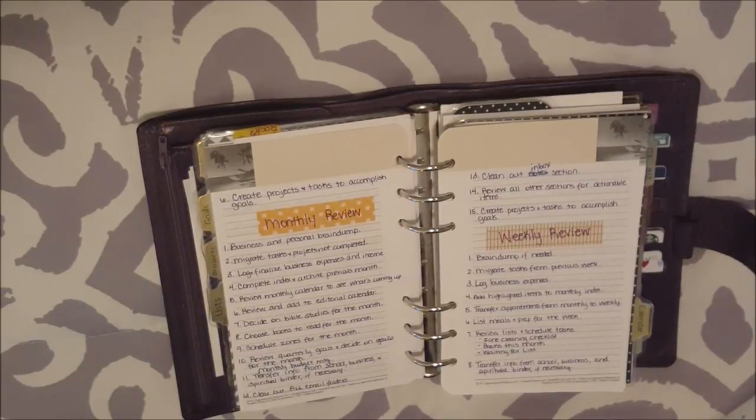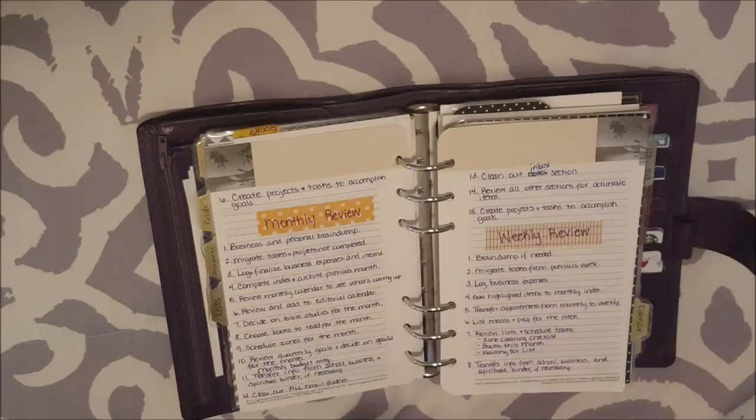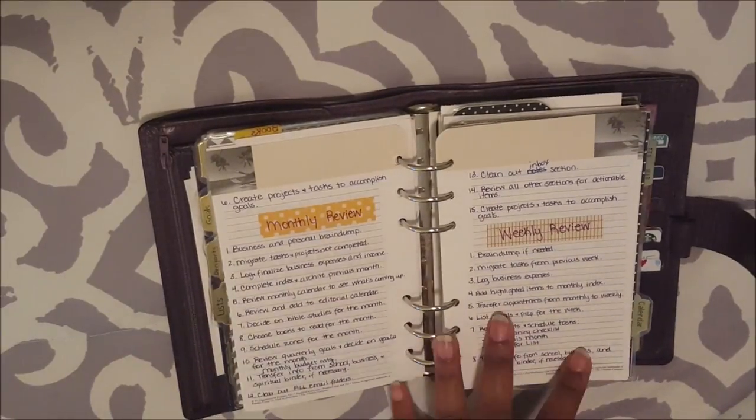Hey guys, welcome back to my channel for another video. As you can see by the title, this is going to be my weekly review process. I already did a video on my monthly review process. I will link that video below if you guys are interested in seeing it. I would definitely recommend watching that one first because a lot of the steps of my weekly review flow from my monthly review.